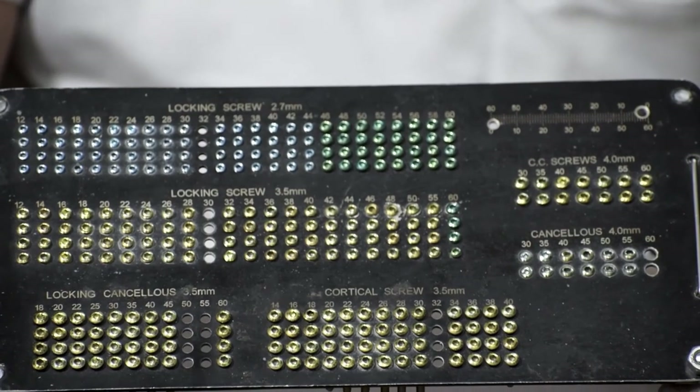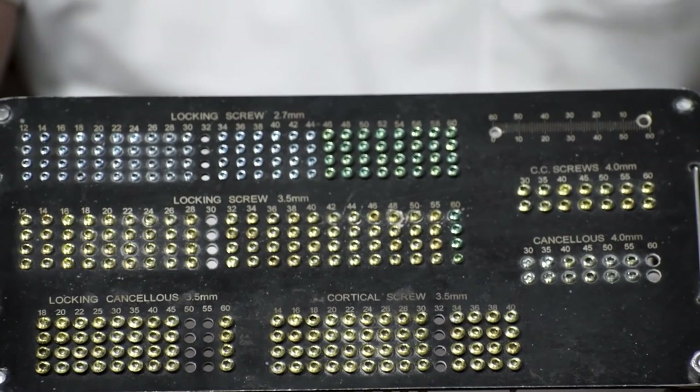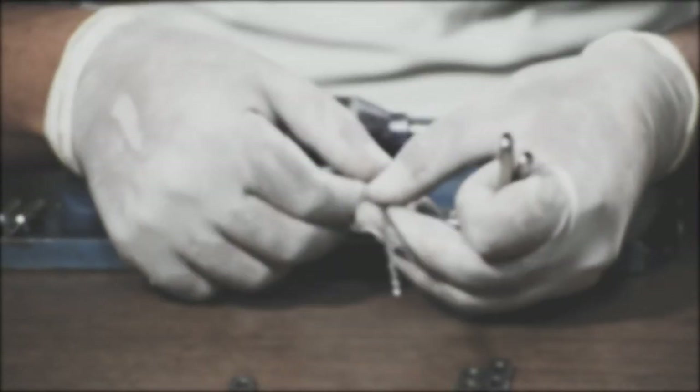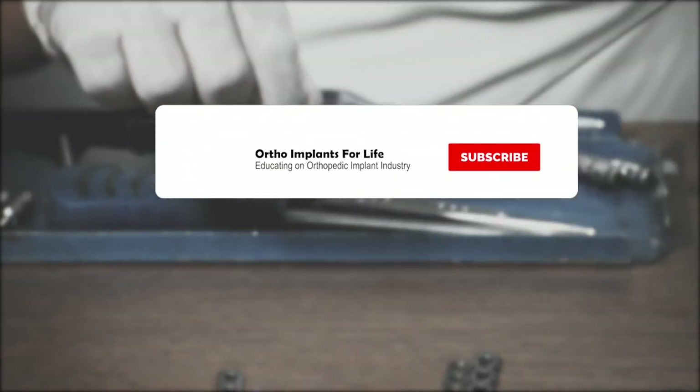That will be all for today's video on clavicle fracture instruments. If you enjoyed the video, please like it and share it. If you are new to our channel, subscribe and hit the bell icon to get notifications for our upcoming videos.